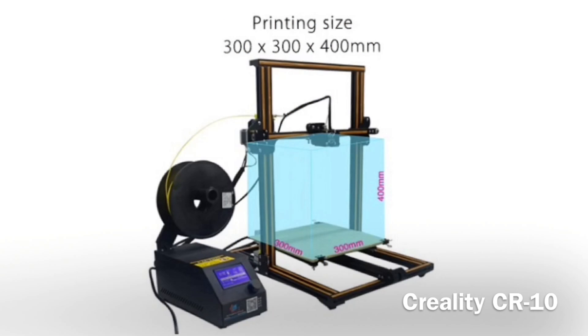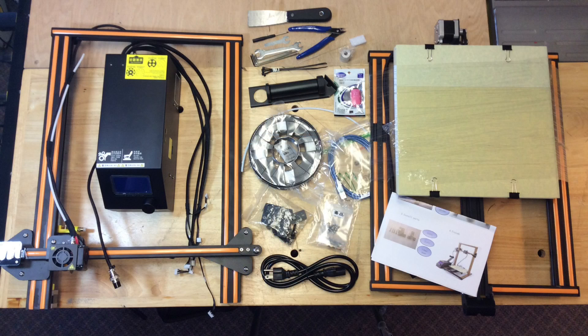This is the Creality CR-10. It's got a big build area of 300 millimeters by 300 millimeters by 400 millimeters tall, so you can print some pretty big things on this. But it's a kit, so let me show you how this goes together. Here's all the pieces taken out of the box. The electronics and power supply are already assembled into a metal box, a spool of filament, the frame, and some tools. The instructions are a little bit vague, but let me show you how this went together.